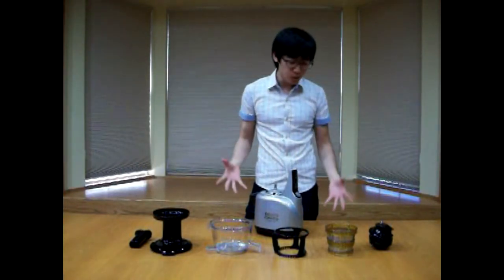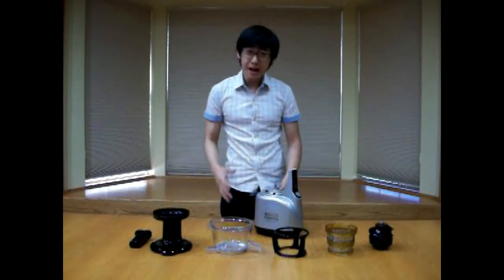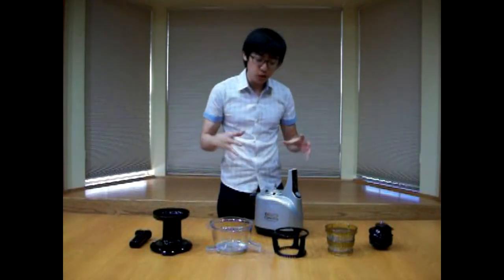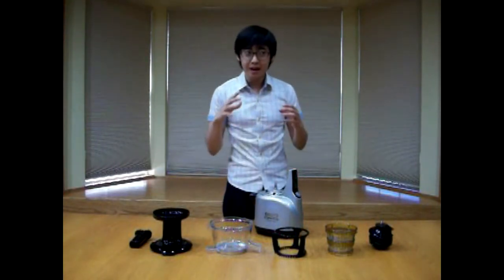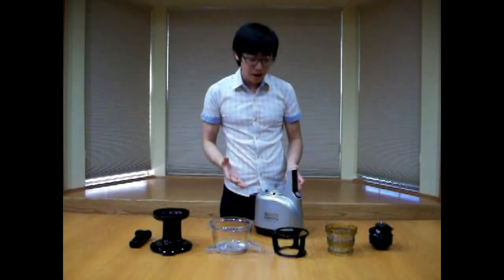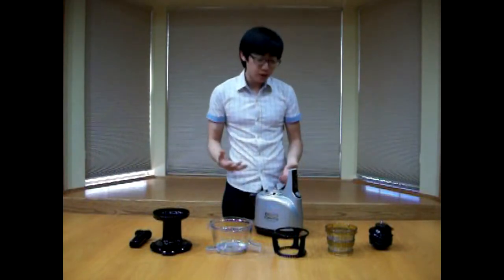So let's get started with the assembly. I am making this clip because a lot of people have questions and have trouble putting this together. I have used this product many times so I think I have a very efficient and good way to put this together for your reference.